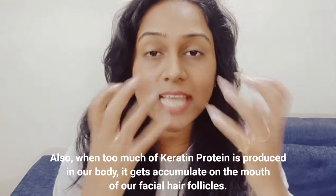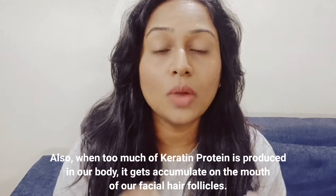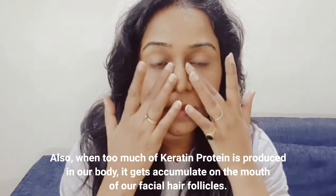There is an excess of keratin protein. When our body produces too much of it, it shows up on your skin — on your face, on your body, especially in this area.